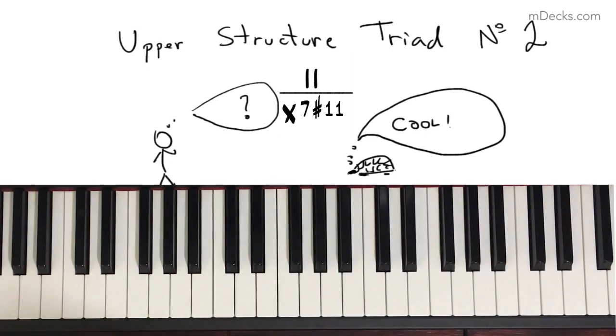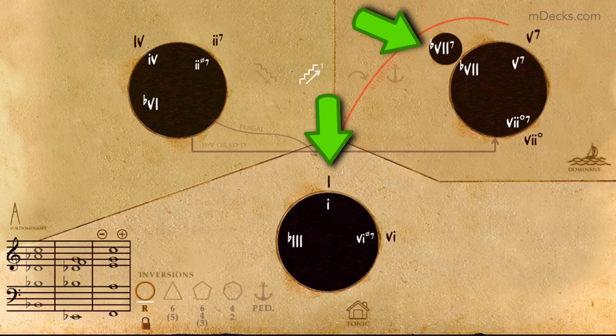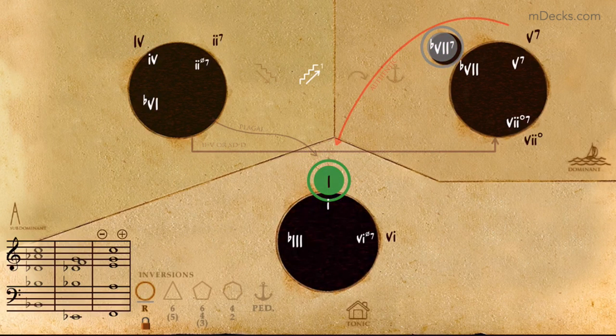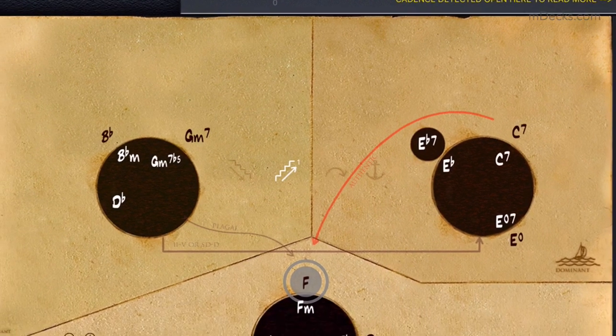So when will we use a 7-sharp-11 chord? One progression where you will find a 7-sharp-11 is in a b7-7-1 progression, which is very common in jazz, and is usually preceded by the 4-minor-7. As you can see, Tonal Harmony Pro is playing this b7-7 using a Lydian b7 voicing. In the key of F, it would be an Eb7 chord.